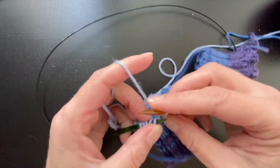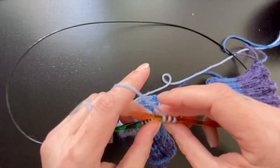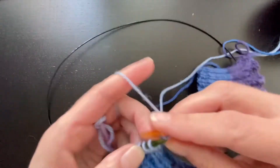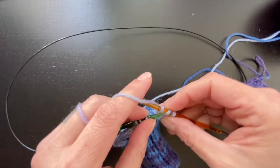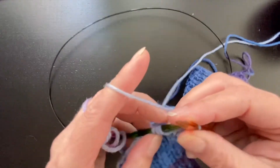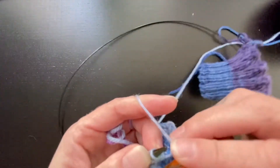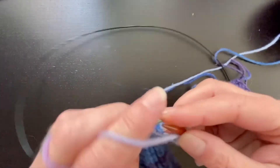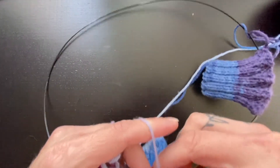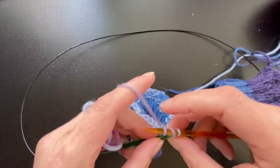So, because my ribbing changed right before I bound off, it's not going to look as neat as it could if I had continued the two-by-two ribbing. But I changed things up, and I'm actually going to rip these out — this was just a little experiment. I thought I would take an opportunity to show you this bind-off on something worked up before I take it off.